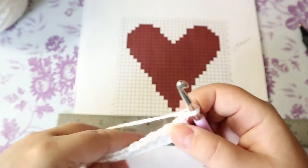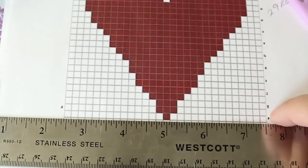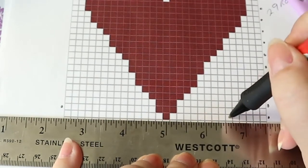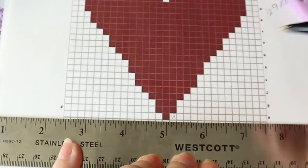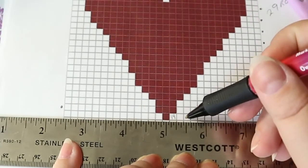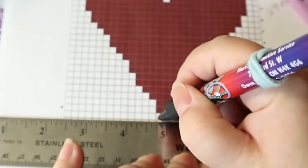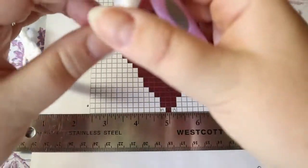I'm going to chain one and turn. This is where we start incorporating our colors. I've got my dot on this side, so I know I'm working right to left in this row. Count: one, two, three, four, five, six, seven, eight, nine, ten, eleven, twelve, thirteen — that's 14 color A, one color B, and 14 color A.